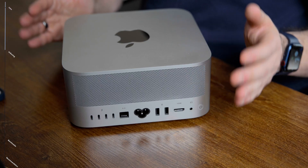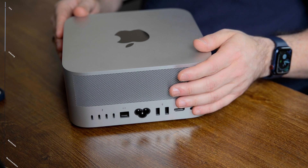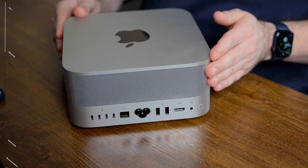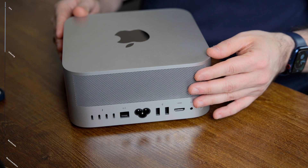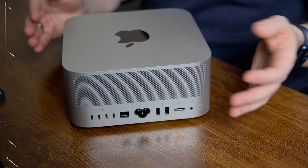I'll be doing an in-depth review in the near future after using it for a while, so consider subscribing and hitting the notification bell. Overall, I like the design and the smallness of it — it is hard to fathom that this much power exists in such a small package. I just wish they had a better way of cleaning it though; I can see a lot of dust collecting in here, and it would have been nice if they had an easy way of removing this grill to vacuum it out. Other than that, I don't have any real complaints about the design.